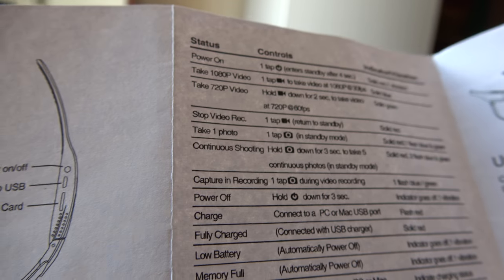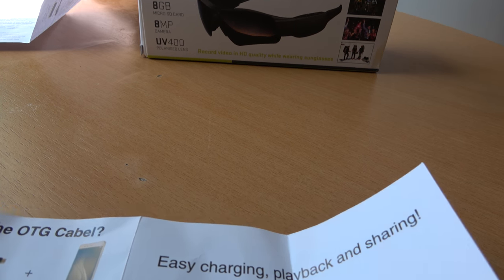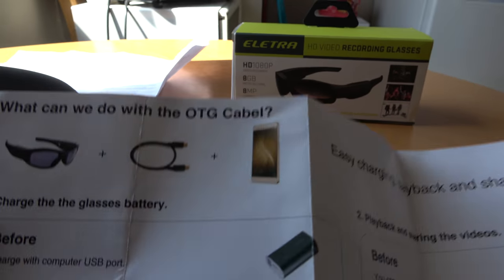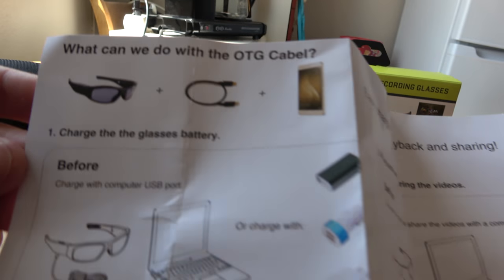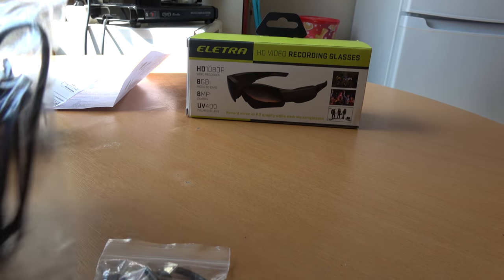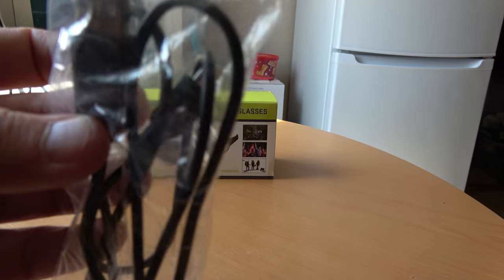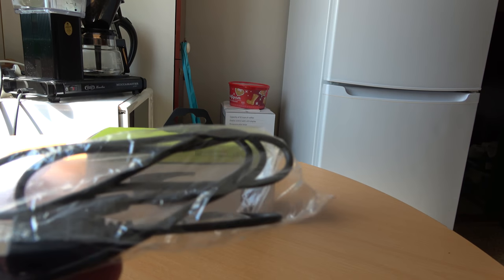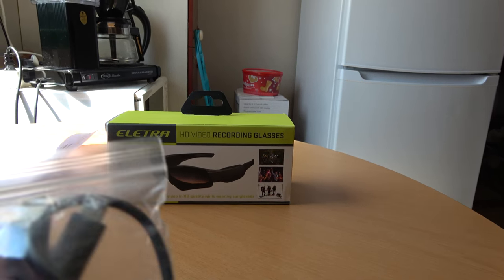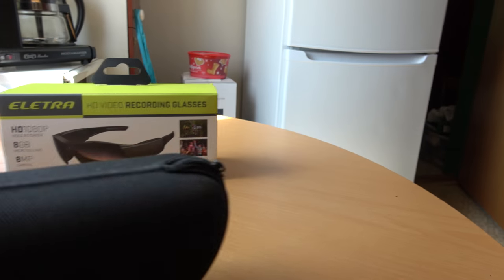In the box there is also an OTG cable and an ordinary USB cable - micro USB to connect the glasses to a computer to get your files and to charge the battery.